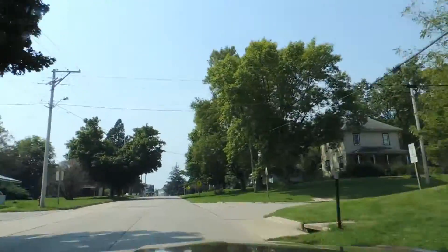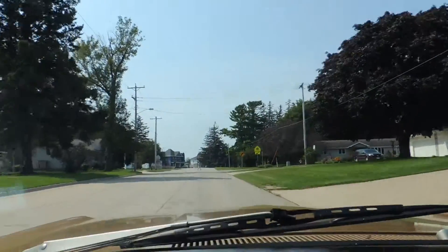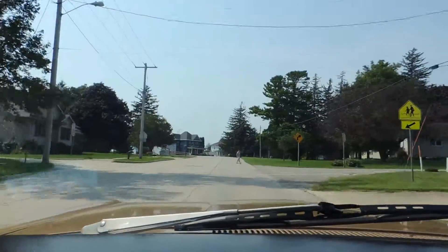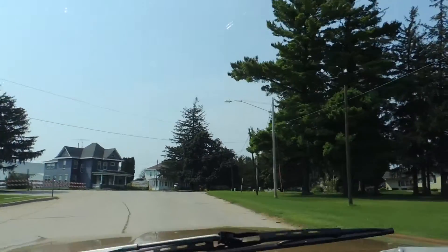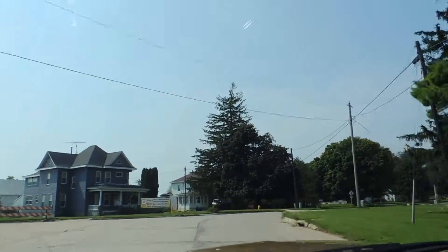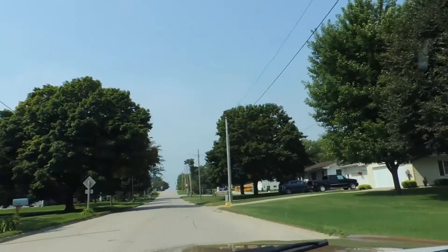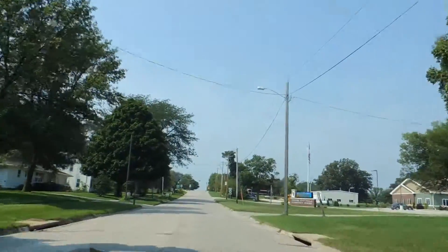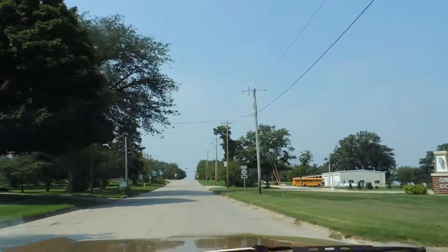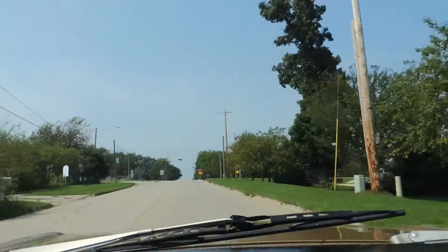The front end feels nice and tight. Brakes work nicely. The carpet is brand new and looks excellent.